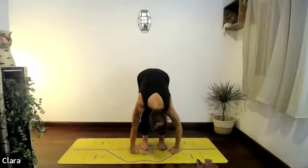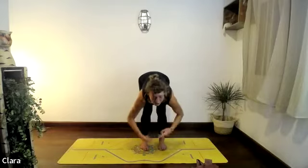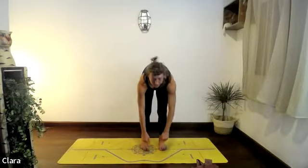Two more swings, one more swing, then release the head letting it hang, and roll up one vertebra at a time — this is the last thing to come up.